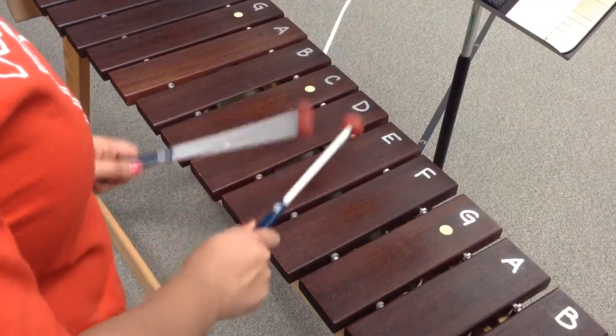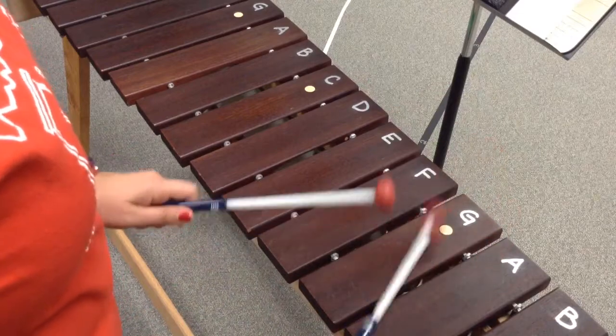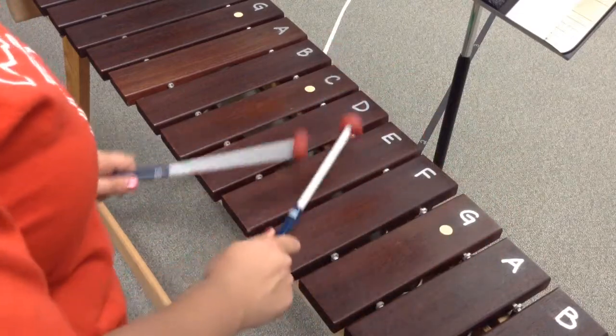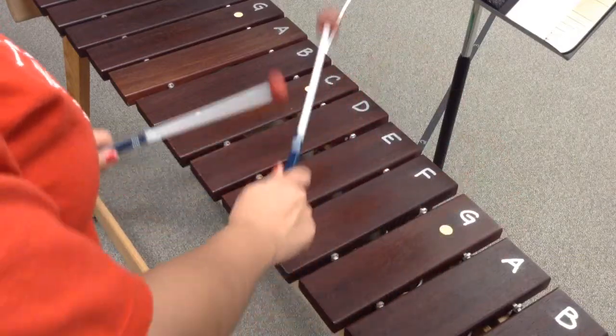So it's going to be tippy tippy tippy tippy, three, four, A, G, E, D. E, two, three, four, A, G, E, D.